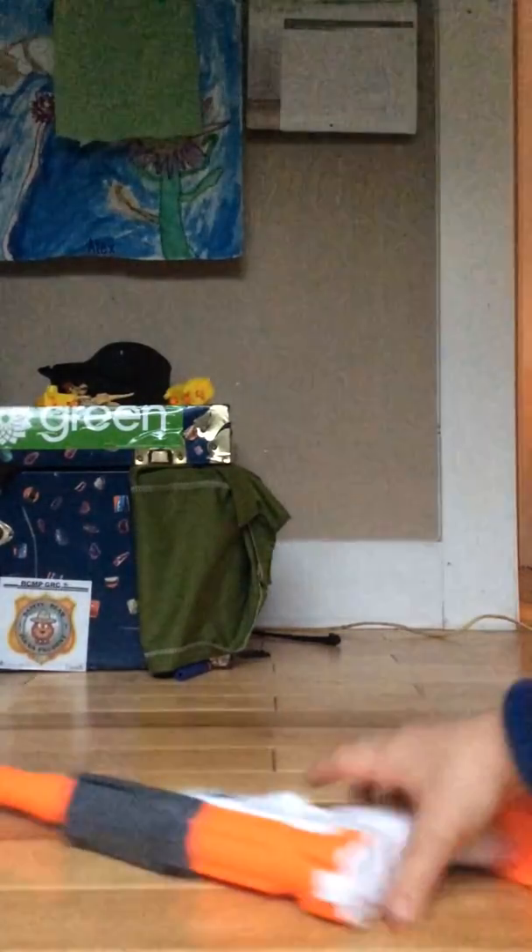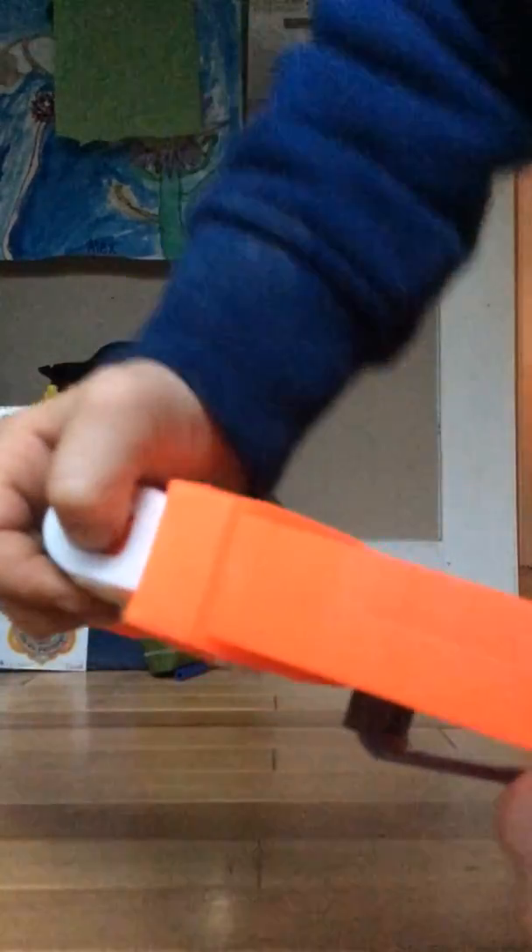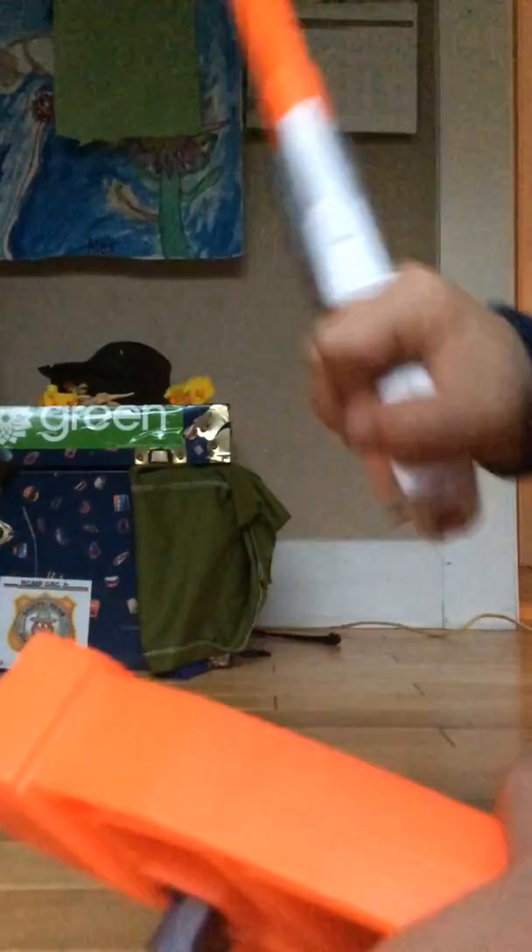Yeah, and then there's one more way that I've already showed you. Also, if you need to put it in, you press that button and then it will come out. Don't try and pull it out.